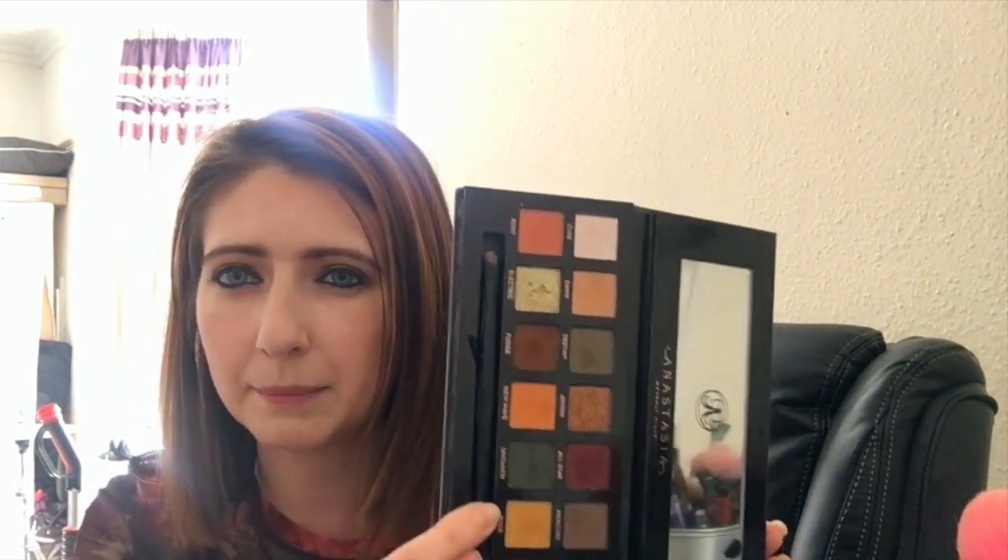Next are two palettes that won't surprise anyone — I've done lots of videos on these. This is the Subculture palette by Anastasia Beverly Hills. These are more of a pressed pigment than a traditional eyeshadow. They are beautifully pigmented — I love the shade Edge — and the colors are really unusual, different, and versatile in the sense that you probably haven't got them elsewhere in your collection. They are harder to work with though.